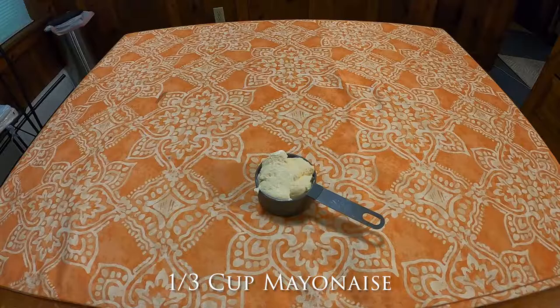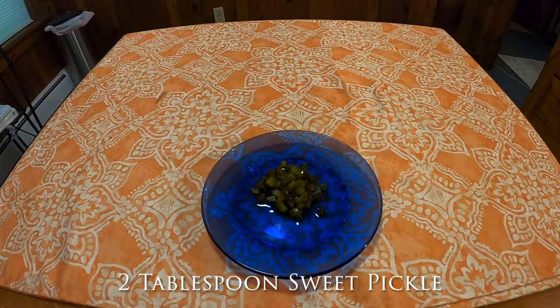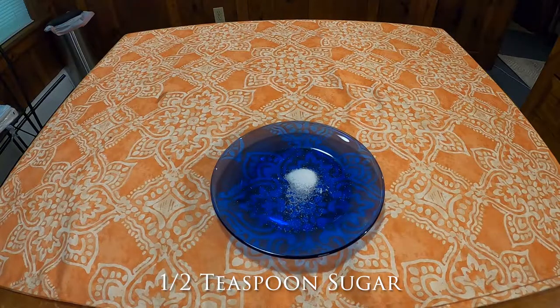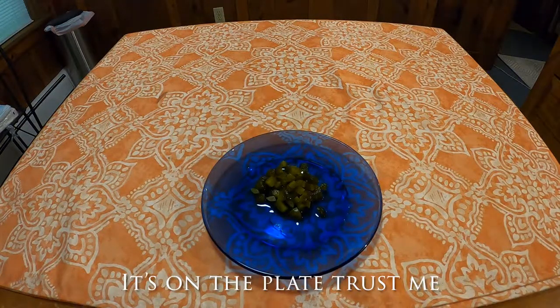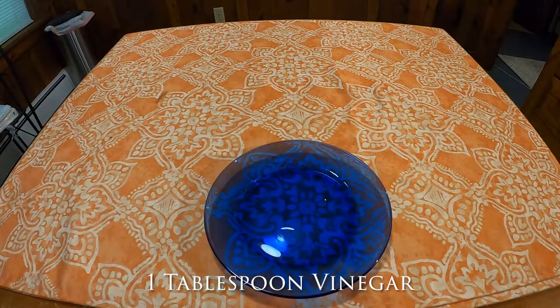You'll also need a third of a cup of mayonnaise, a quarter teaspoon of dry mustard — which is just mustard powder — two tablespoons of chopped sweet pickle, one half teaspoon of sugar, two tablespoons of the sweet pickle juice, one and one quarter teaspoon of salt, and one tablespoon of vinegar.